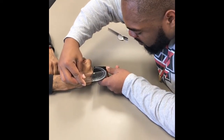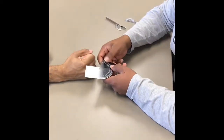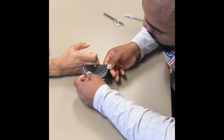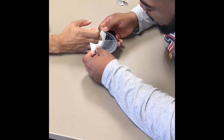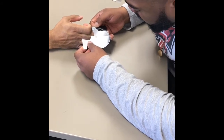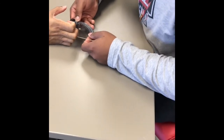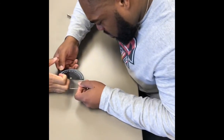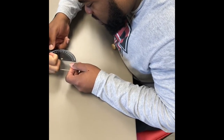For the MCP, he is at 75. For the PIP, he is at 97. And the DIP is at 90 exactly.